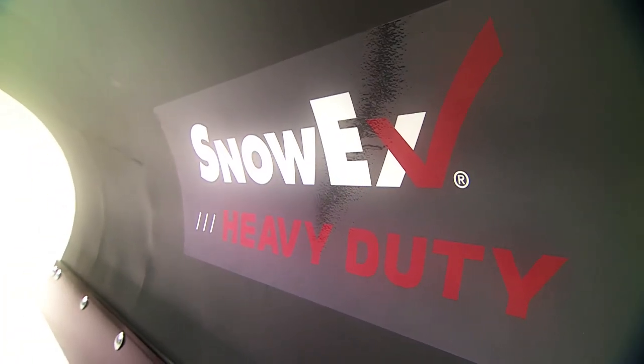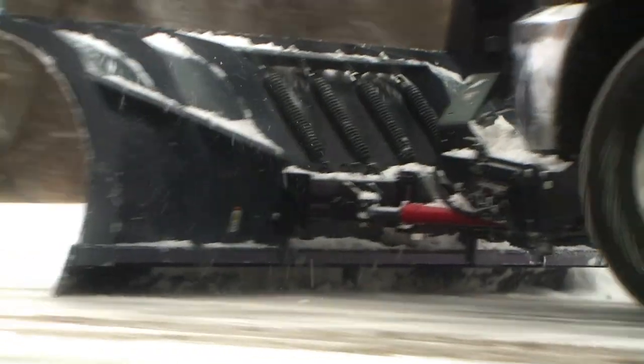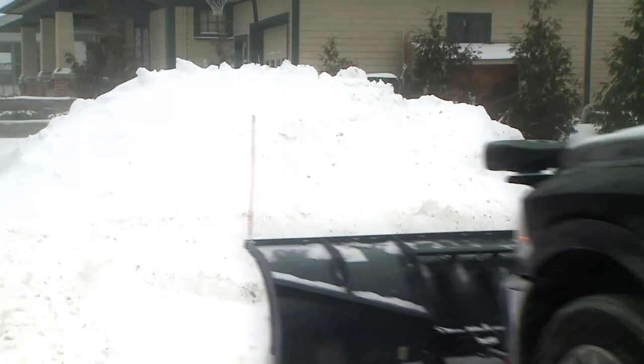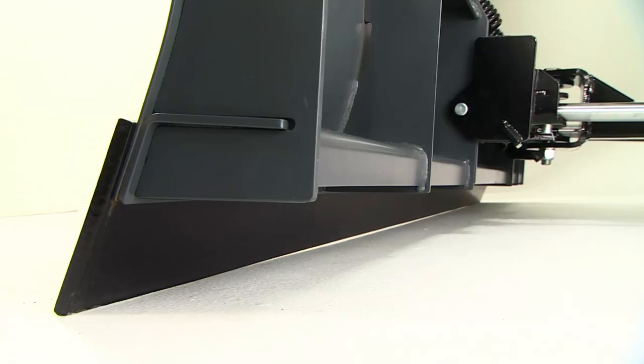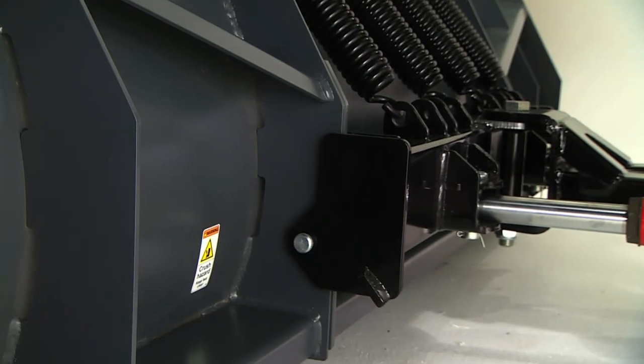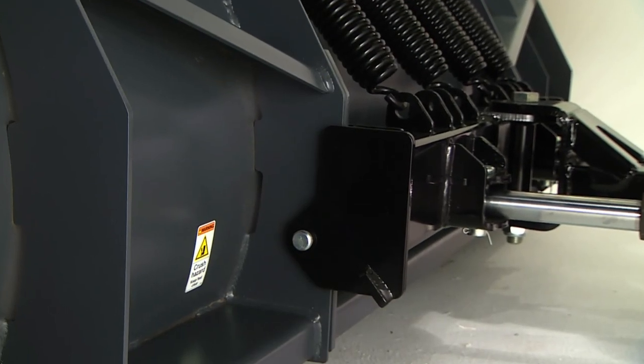The plow utilizes durable high-strength steel components that are both lighter and stronger, so it can take a beating without beating up your truck. The formed base channel is the backbone of the plow, built with high-strength steel in multiple angles for extra stability.